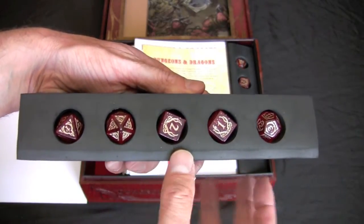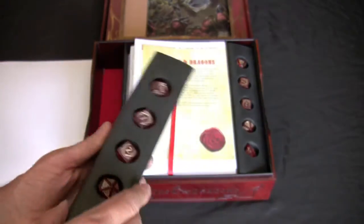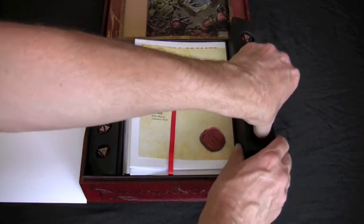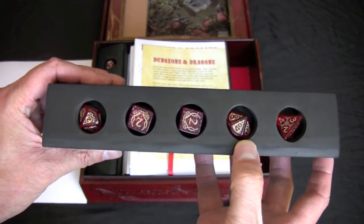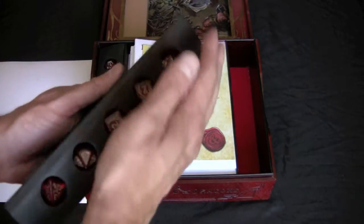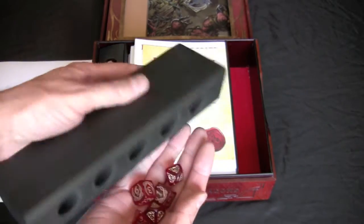So basically, here are the dice. The D8, the D20. There are four D6s in the set and the D12. Here's the D4, here's one of the two percentage dice, here's the other one, and a couple more D6s. They're very nice — it's a quality set of dice, I must say.